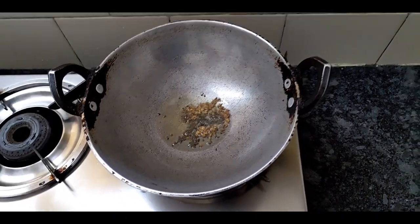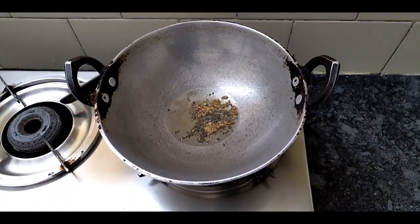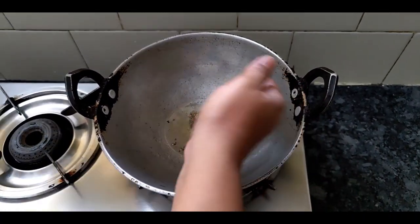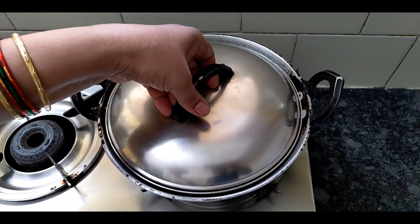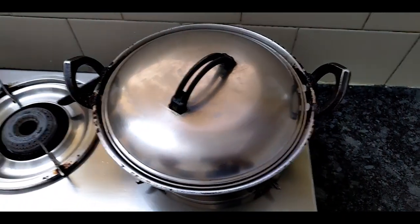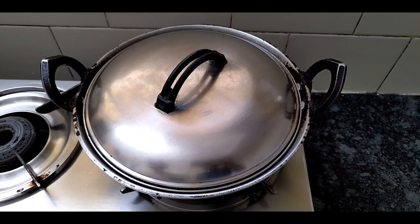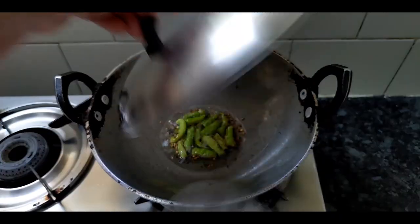We cut in the pot. We cut a bit of salt and we cut the pot and mix the pot.